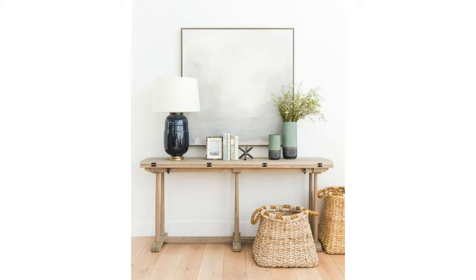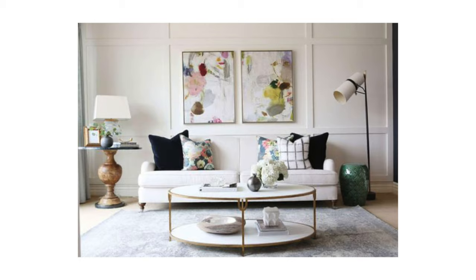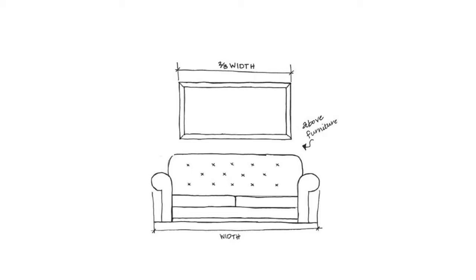Think of the furniture as a platform for the art. It could be one large piece of artwork over a console, or even a large mirror, or it could be multiple pieces. Here are some examples of other artwork above furniture — look for that balance. If you have artwork that goes beyond the ends of the furniture, the whole thing looks top heavy and out of balance. It's really up to you what you hang above the furniture, but the size is really determined by the length of the furniture. Fill two-thirds of the wall space lengthwise and you'll create a sense of balance.